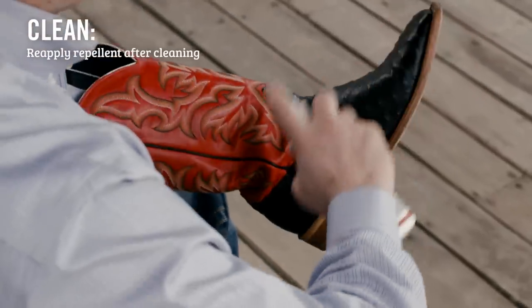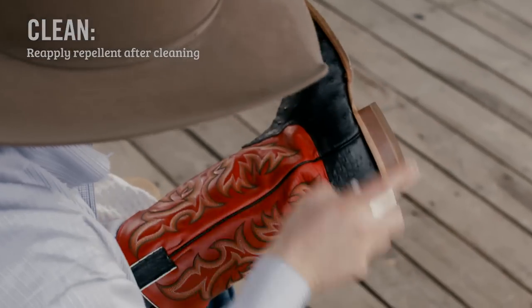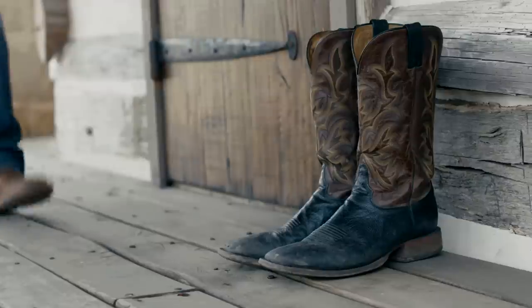Always reapply your water and stain repellent after cleaning. The last thing I want to show you is how to restore your boots. It's all about conditioning the leather, just like you would your skin, to prevent drying, cracking, and scuffing.